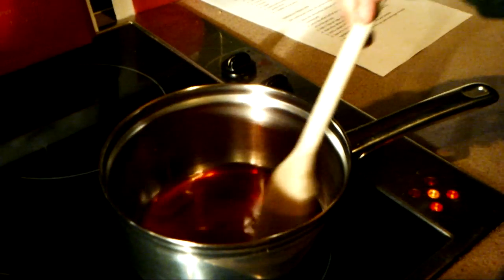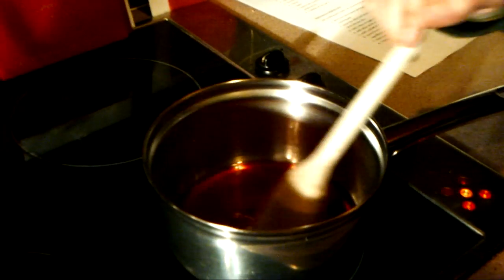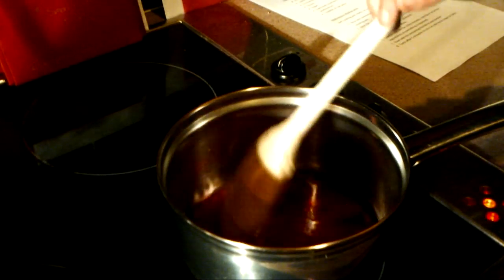This is a catastrophe then — try getting caramelised sugar out. Best of luck.